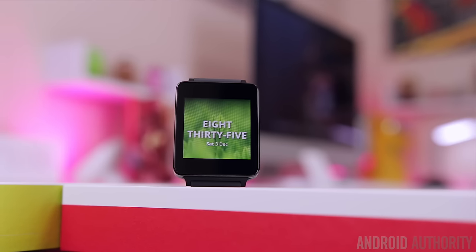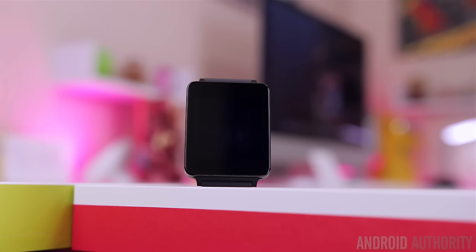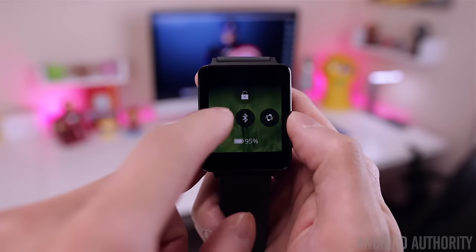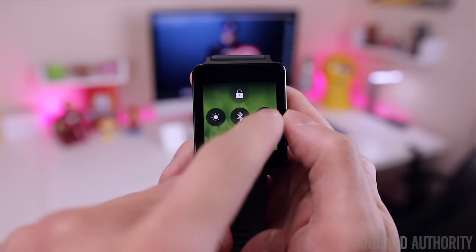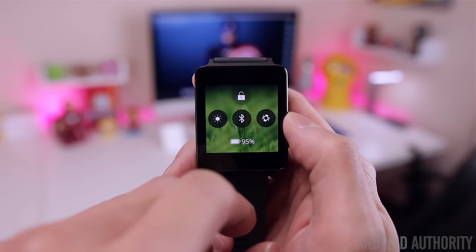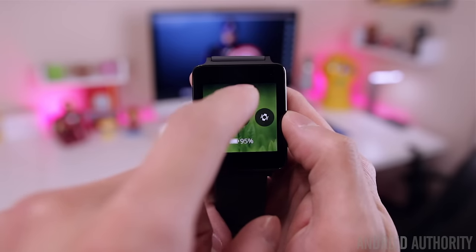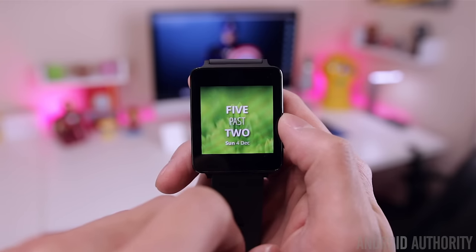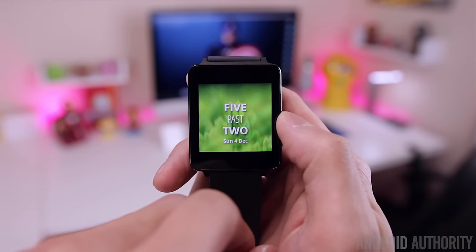Since it's a touch-based wearable OS, all navigation is done via swipes. If you swipe down on the display, this gives you access to quick shortcuts for screen brightness, Bluetooth, and turning vibration on or off. You can also see your remaining battery life from here, and if you tap on the lock icon it'll put your watch to sleep. You can double tap on the display to wake it back up.